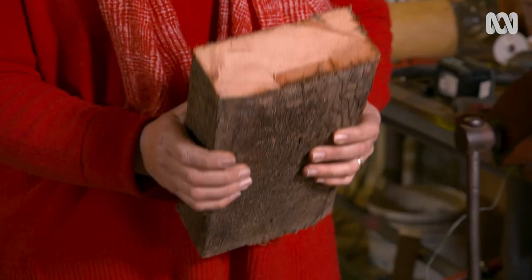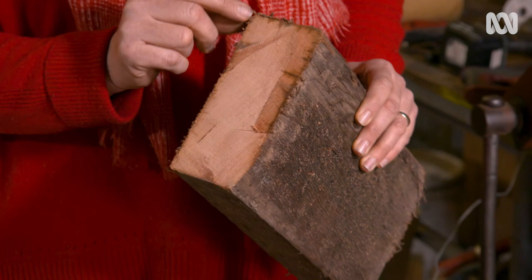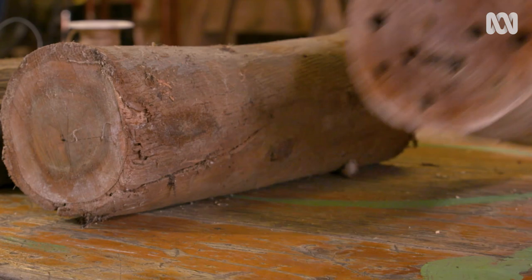You can use tree offcuts, which work really well, or you can use pieces of timber as long as you make sure that it's not treated. It's important to make sure you've got about 140 millimetres depth in which to drill. This piece is about 50 millimetres by 200 millimetres, and you need to drill a different range of hole sizes into it.